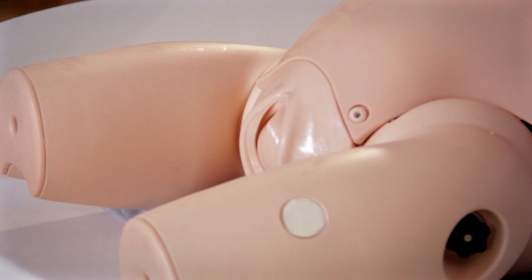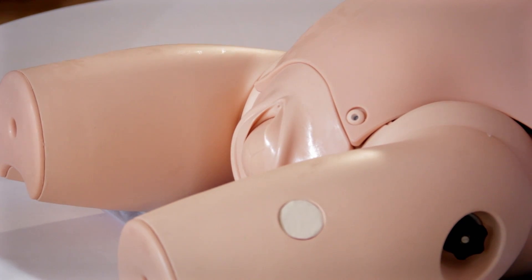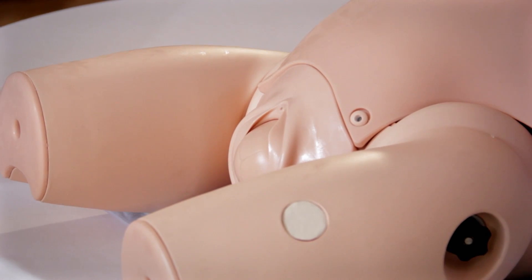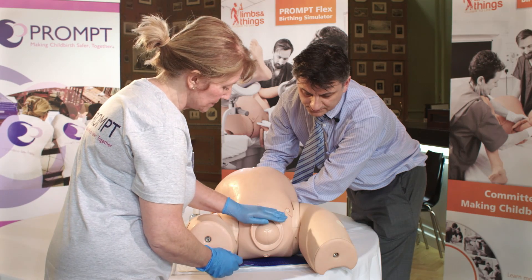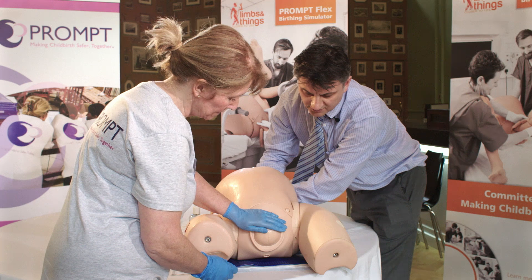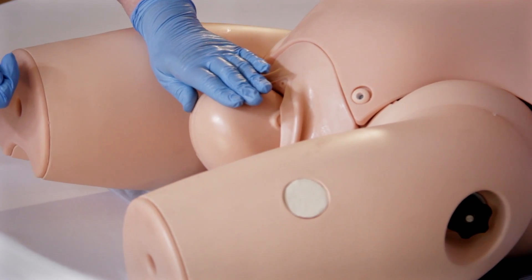What we want to do this time is push, and push, and push, as we were doing with a normal delivery. Everything appears to be normal at this point in time.